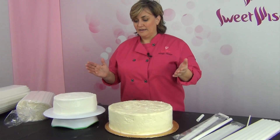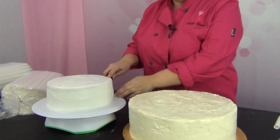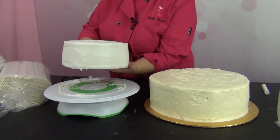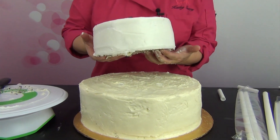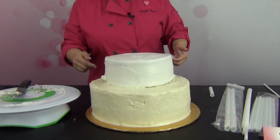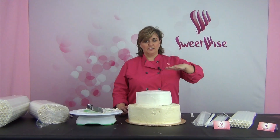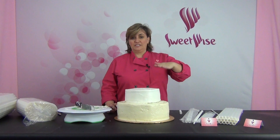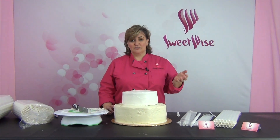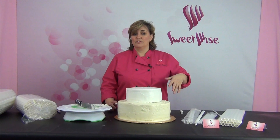Now we're ready to move the smaller cake onto the dowel rods. It's important to know what is supporting what. I'm not putting cake directly on top of cake, and I'm not putting the cake directly on top of dowel rods. It's very important that every single layer of cake is sitting on a cardboard. Slide your hands underneath, pick it up with a spatula, go right over to center on top of this cake, hover as close as you possibly can, and then gently drop it on top. Then go back and clean up the sides where your fingers pulled away the icing.